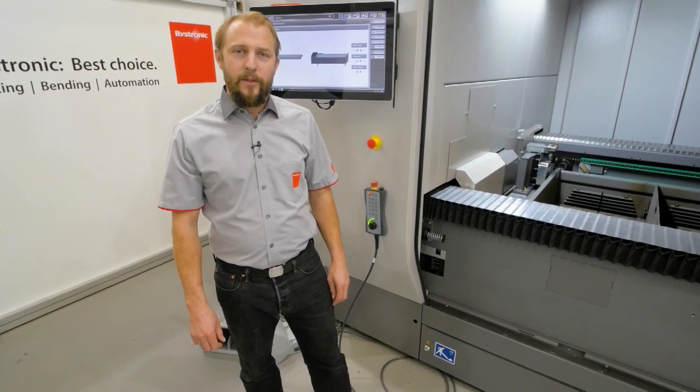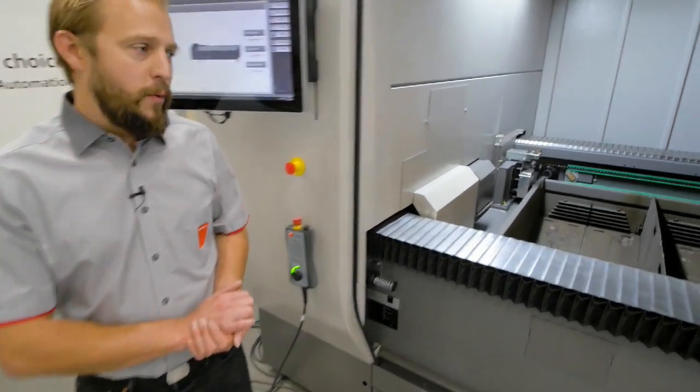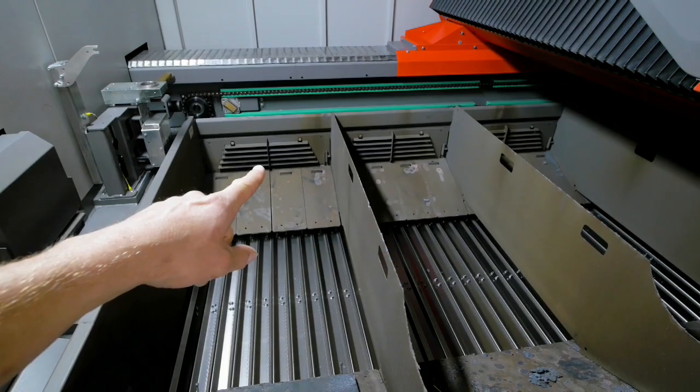Hello, I'm Yves. Welcome to Bystronic. Today I want to show you our extracting system. So obviously when we are cutting, we are not just producing small trash, but as well fume and dust that is going out of these lines.